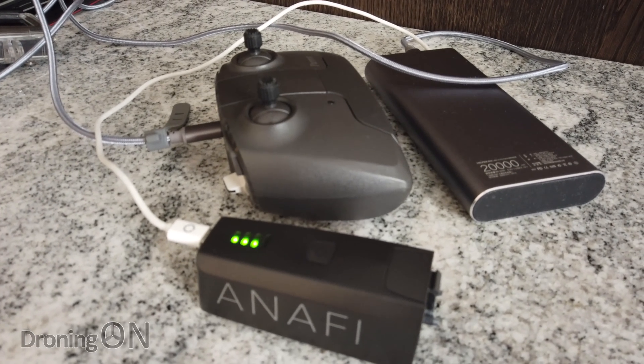One thing I also love about the ANAFI is that the batteries are charged via USB — no heavy transformer charging bricks required. That could be quite a benefit when you're out and about on the move as a first responder. There are obviously ways to charge Mavic batteries on the move as well, but just being able to plug it into a generic USB-C source is very handy.